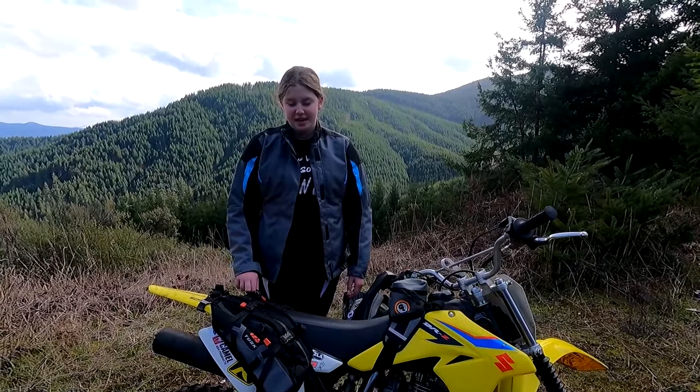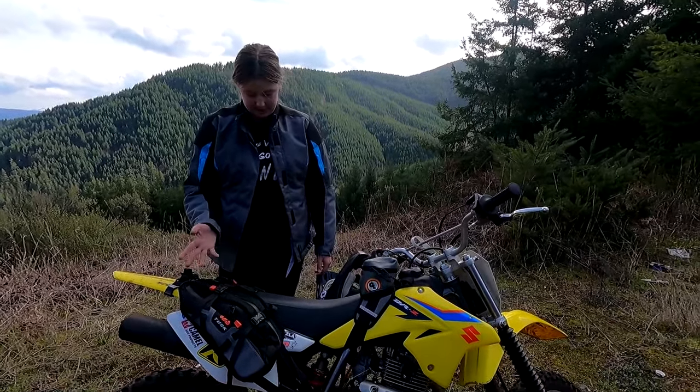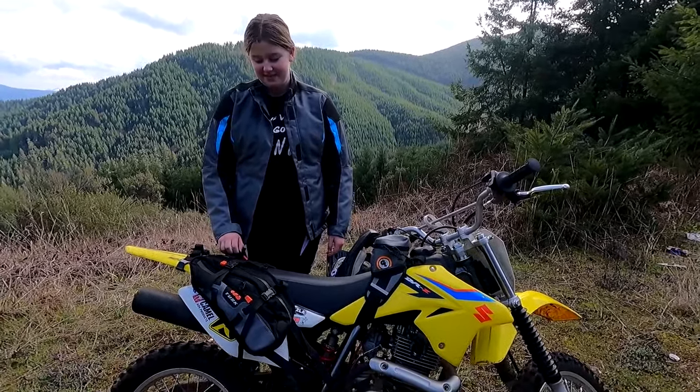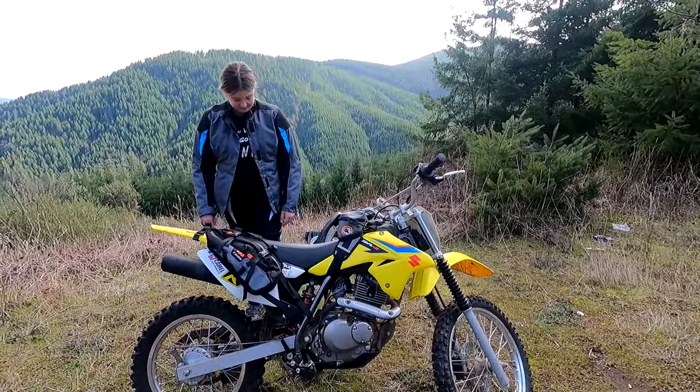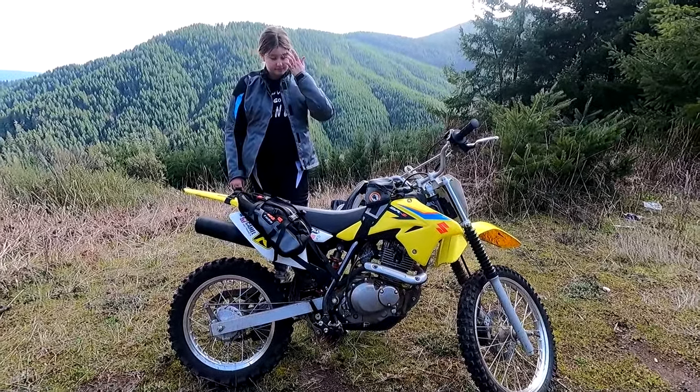Do they feel sturdy? Yeah, they're sturdy and they're out of the way — I've been riding all day and haven't even noticed they're on there. Do they get in your way? No. And this is a small bike — a DRZ 125 — so it doesn't have a lot of room. If you're riding a full-size bike, you really wouldn't notice them.